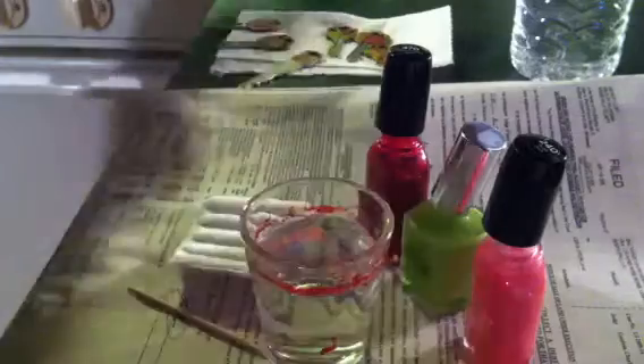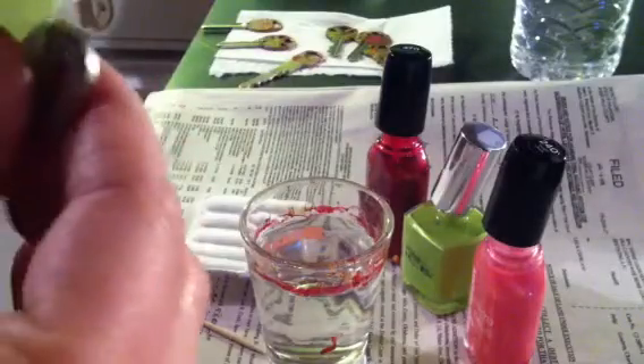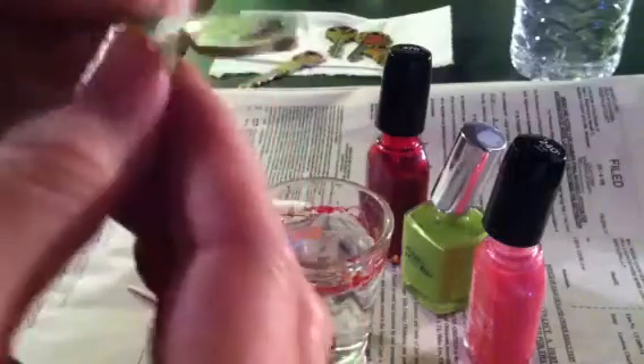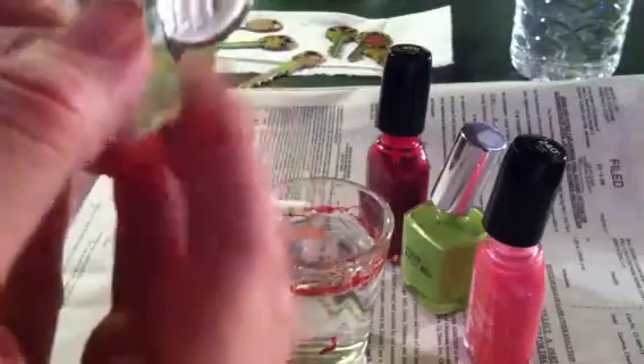First you're gonna clean your key and get it all ready to go so the paint will stick, and you're gonna tape up the area of the key that you do not want to get fingernail polish on. I use this green painters tape because my husband is a painter, so it's just what's lying around. You can use scotch tape, it works fine. You're just gonna want to tape off the area — I like to leave an edge out so that you can grab it and just pull it off real quick.